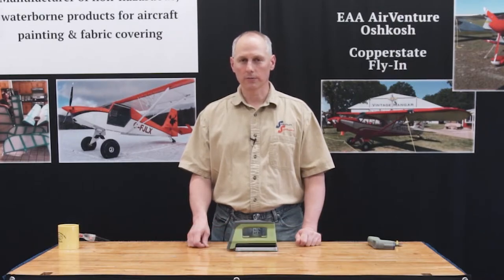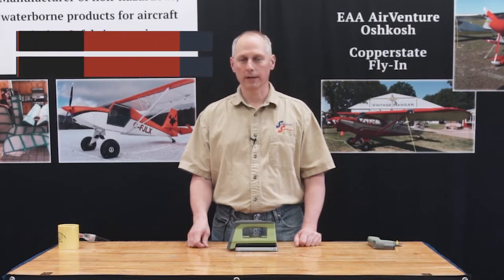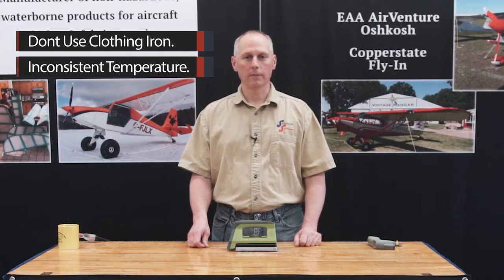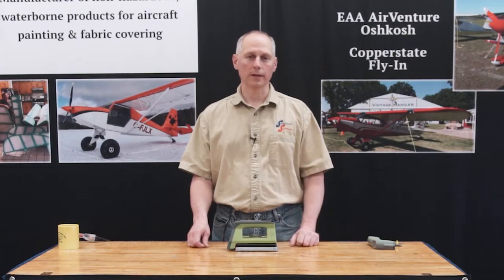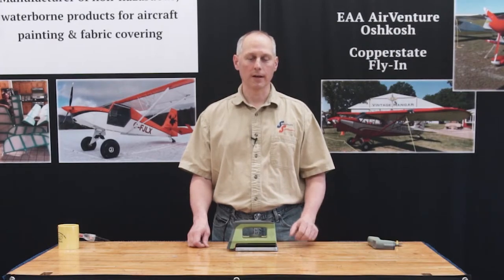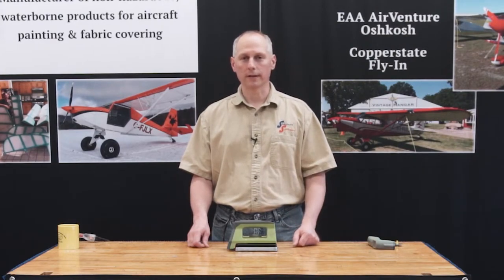A lot of old school people still use clothes irons. We don't recommend that — we've tested a lot of them. We've found that the temperature fluctuation on the thermostat is sometimes as much as 50 to 60 degrees, and when you check different places on the sole plate, it can be off 50 or 60 degrees just from one side of the sole plate to the other. So they're really not an ideal tool for this application.